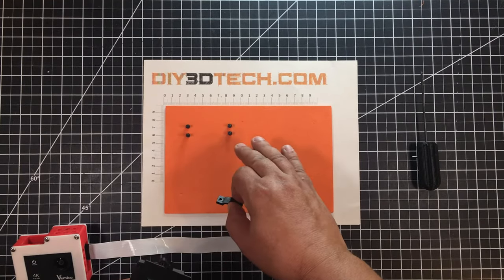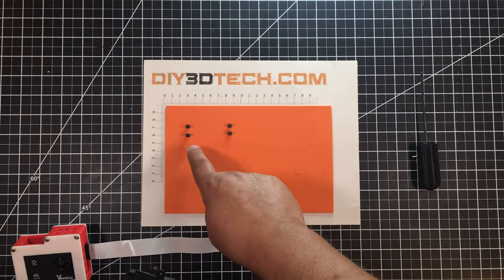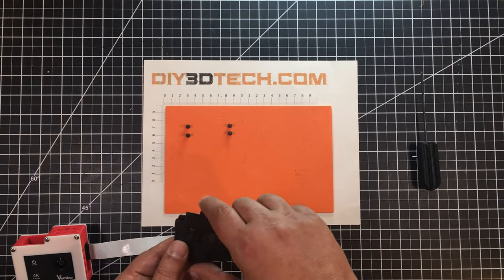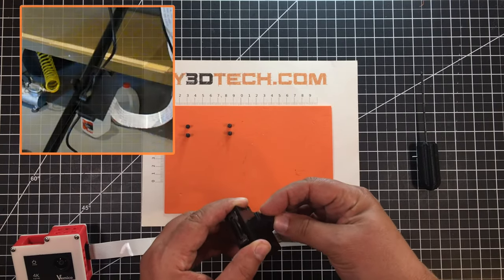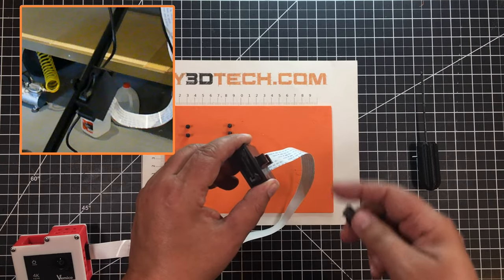All this uses number three screws, so M3. I've got some fives here and some eights here. The fives go in here. The idea was I wanted this to clear this, so I had to lift this up a little bit — this crosses this member, so this mounts. So this card faces out.